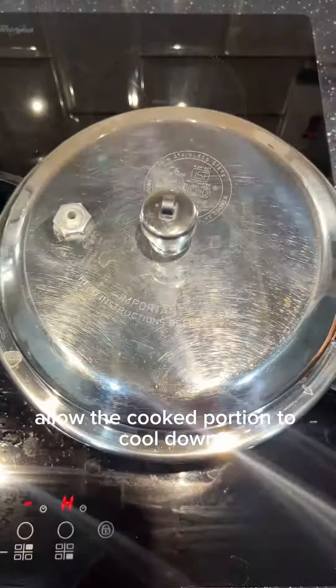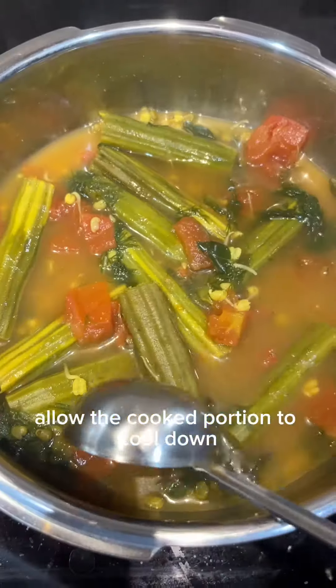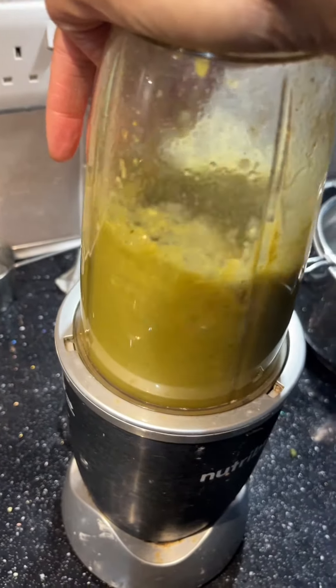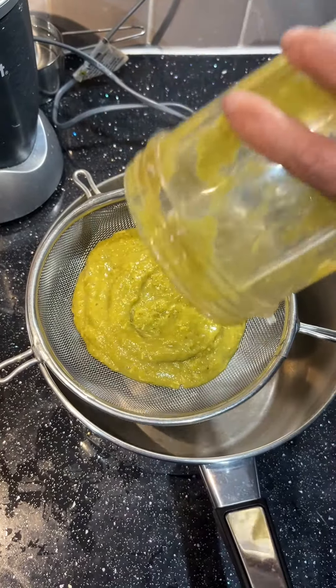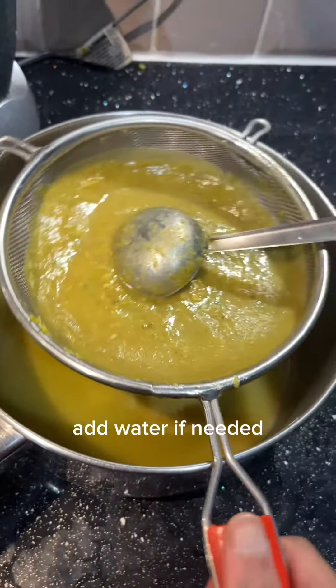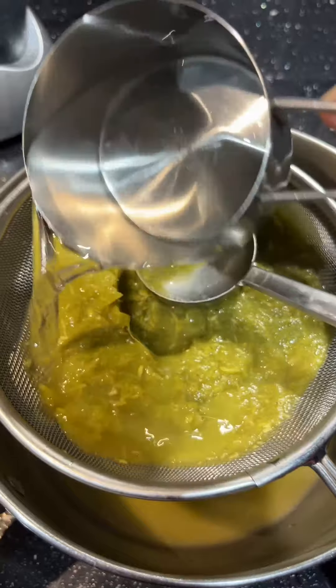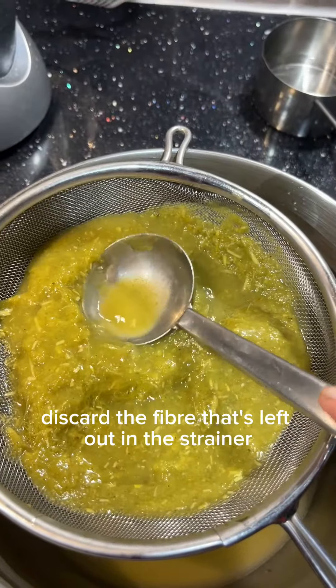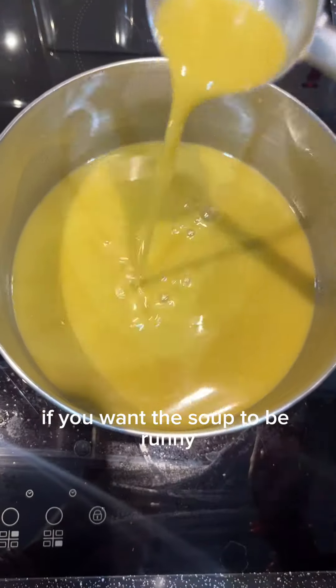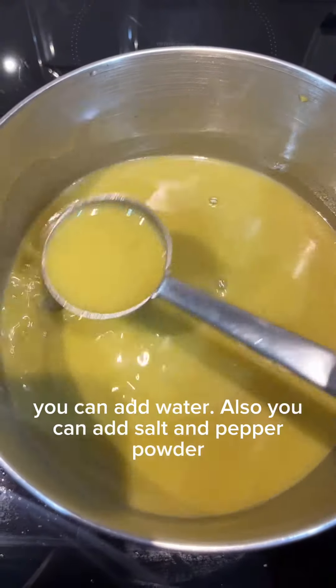Allow the cooked portion to cool down and then blend it to a smooth puree. You can place a strainer over a pan and pass the blended mixture through it, adding water if needed. Discard the fiber left in the strainer.